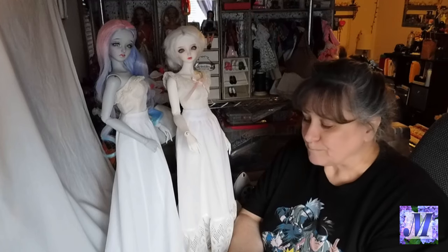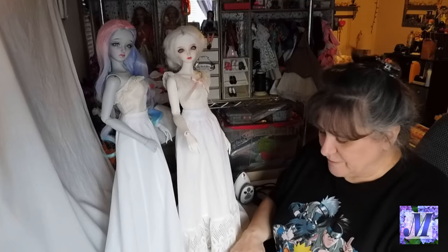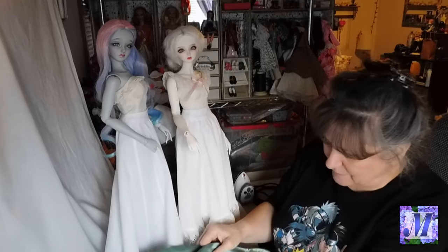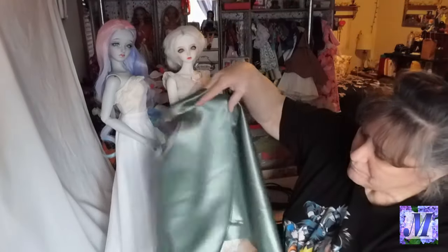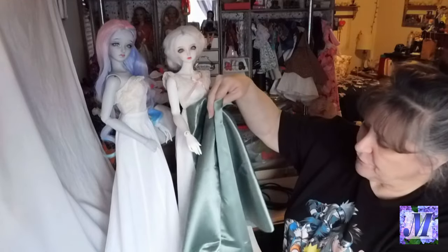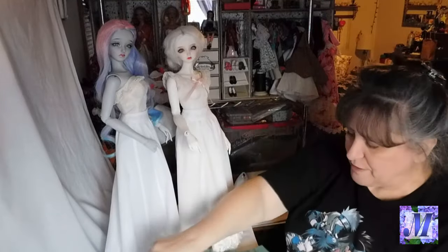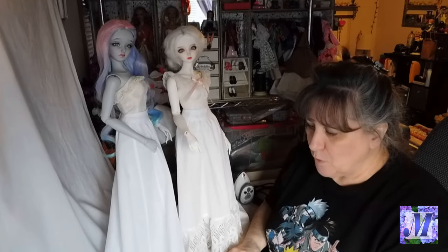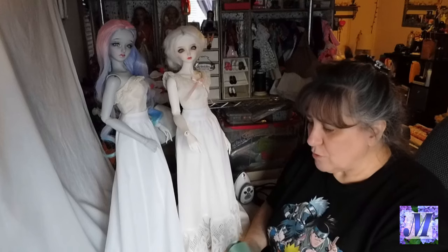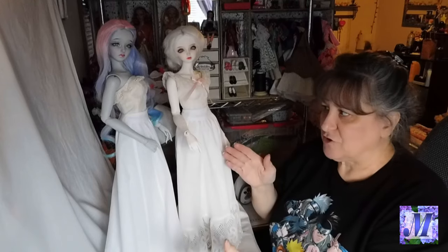I wanted to jump on here while I still have some daylight and go over what this video will cover before I head off to sleep. The gown for this outfit will be in a darker sage green satin — it really needs to be ironed, but it's a really pretty green. The entire gown will be the same fabric. I need to take a closer look at the instructions because I can't remember if the yoke on the skirt attaches to the bodice, or if the skirting section directly attaches to the bodice.